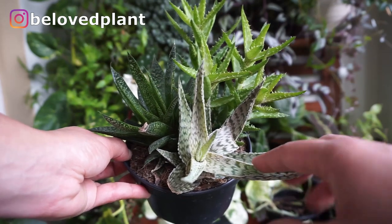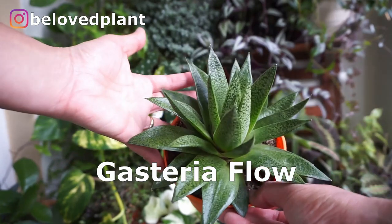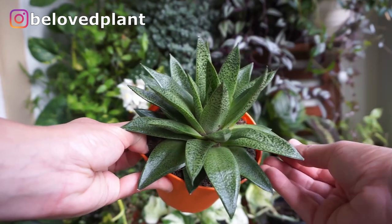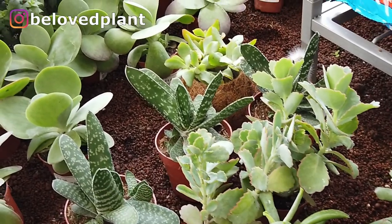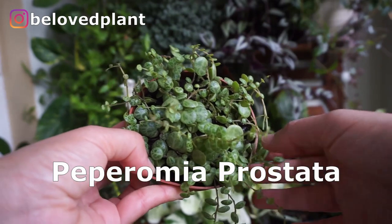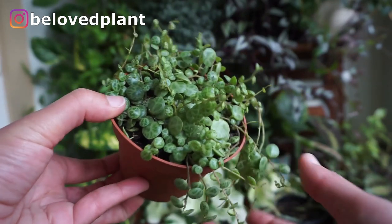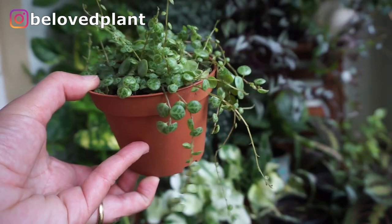Behind the aloes here there's a Gasteria — this is it, that's the plant. It just grows a lot quicker than the aloes, so I ended up having to separate it. Also very sensitive to light. And this is another type of Gasteria that you'll easily find in Ireland. This is a string of turtles — not exactly a succulent, but it is a succulent plant. It will accumulate water in its leaves, and the print on its leaves will remind you of little turtles.